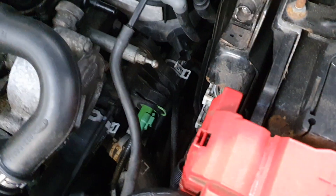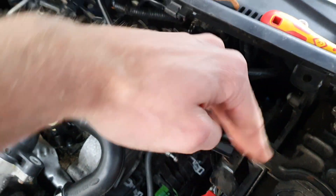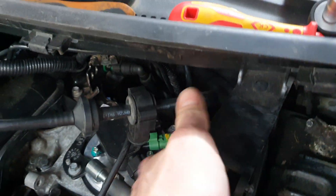I already had this one off so it's coming off very easily. You can see the clips there. What we're going to do is rotate it round like that and bring it up — that's why I removed this pipe. Rotated it round and it should hopefully come out this hole.